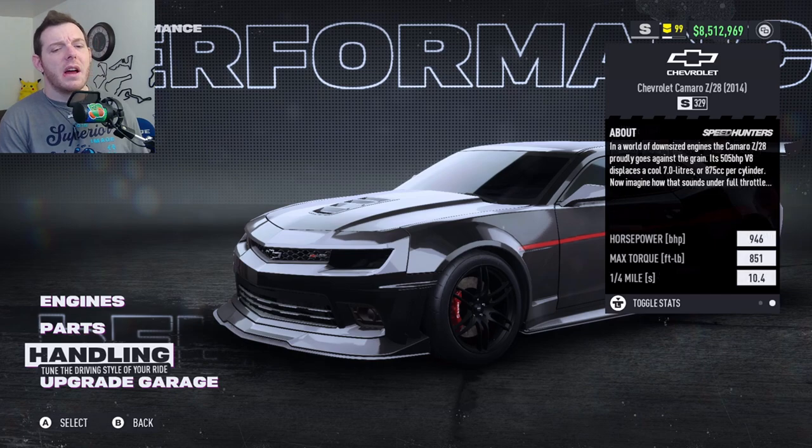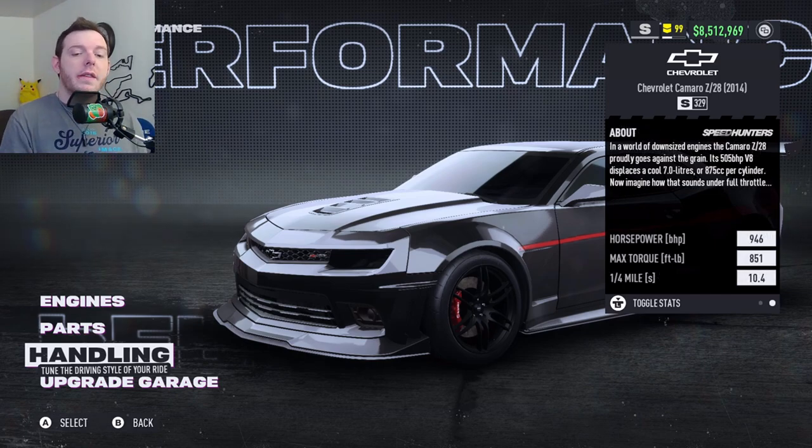Some fun facts: this car from Hennessy Performance has 1,000 horsepower. I tried to hit that but couldn't keep it in S-Class. So we've got 946 on the horsepower, and max torque is 851.